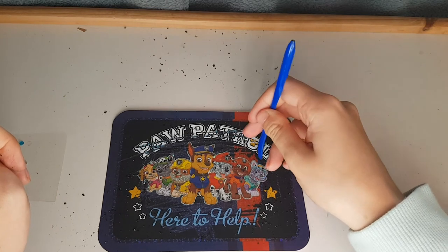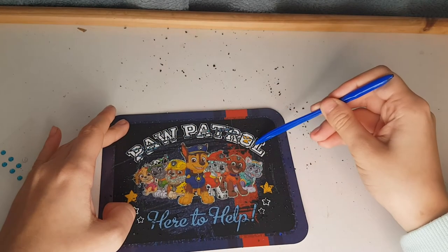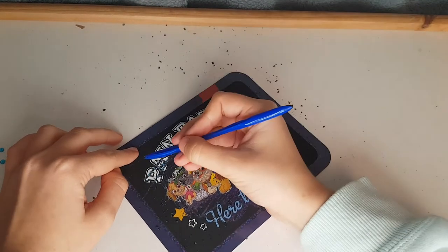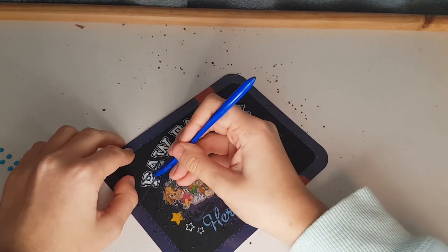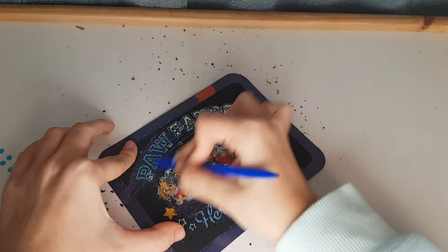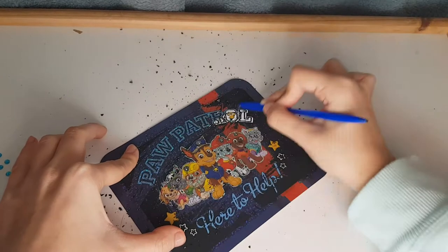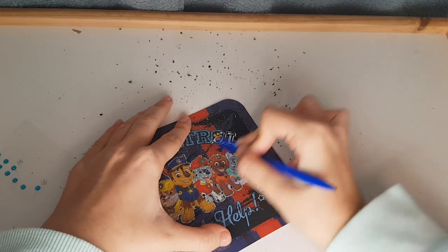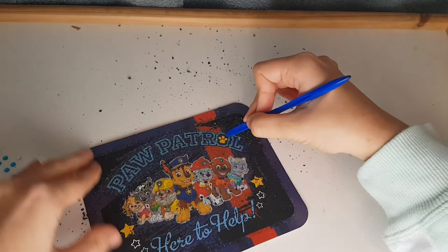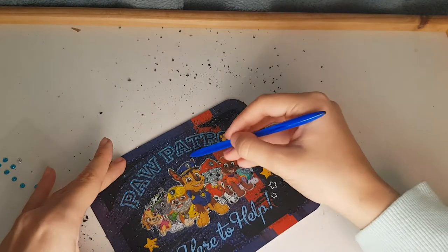Challenge! Can I color in this whole Paw Patrol sign in two minutes? We're gonna try — this is gonna be interesting. Starting in three, two, one — go! Color, color! I'm pretty sure I can do it in even one minute. It's coming! We still have pretty much time left. Yes, we did it — and only about half a minute passed! That was actually super quick!